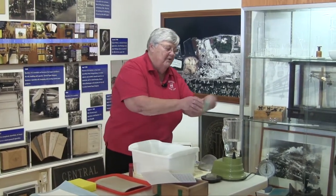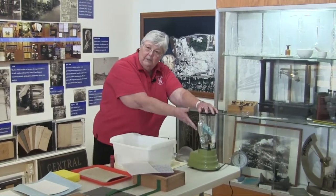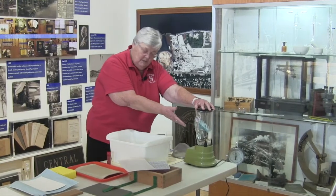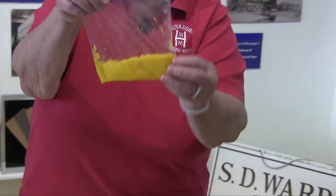Take the scraps of paper, tear them up, put them in the blender, put the lid on it, and blend for about two minutes or a little more. When you're done it will look like this. This is the pulp.